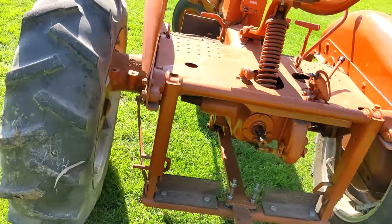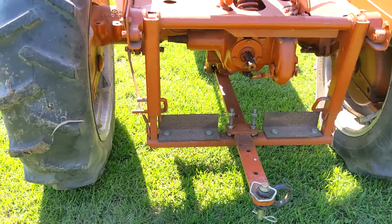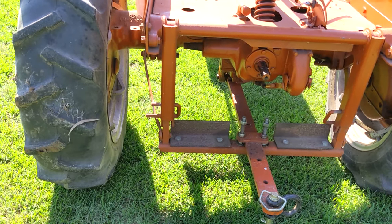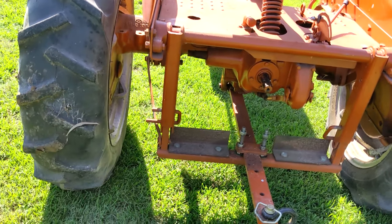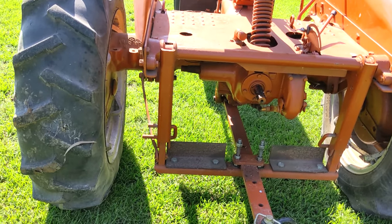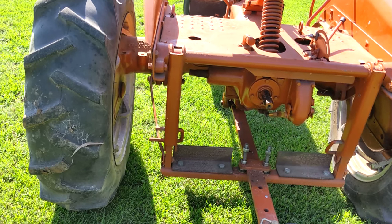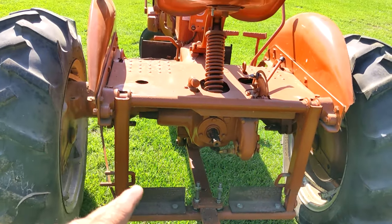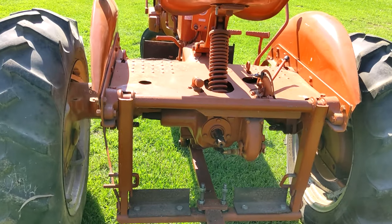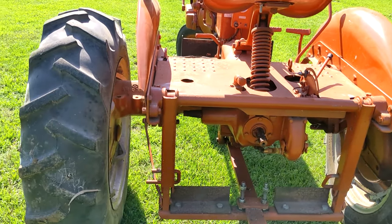These are pretty simple on the back. This one is set up for draw bar use. To change it out, you would drop the draw bar assembly off and the lift arms would raise back and provide your lift. The later series snap coupler was much better — the draw bar stayed on and you would still have your rear lift hitch.